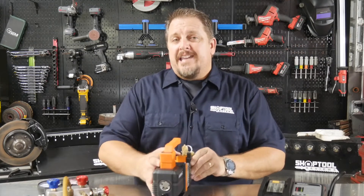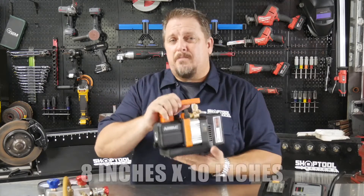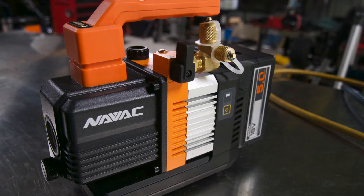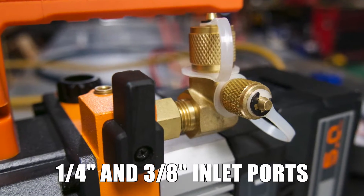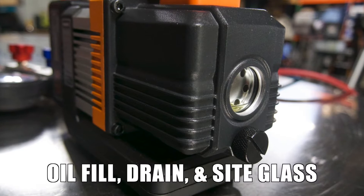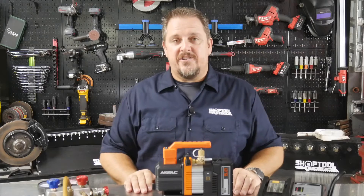What you get here is a vacuum pump that is all contained within an 8 inch by 10 inch frame — so this thing would fit inside a picture frame: 10 inches long, 8 inches tall. You get a quarter inch and a 3/8 inch inlet valve, an oil fill, an oil drain, a large sight glass on the front, and an on/off valve to connect to your gauges.